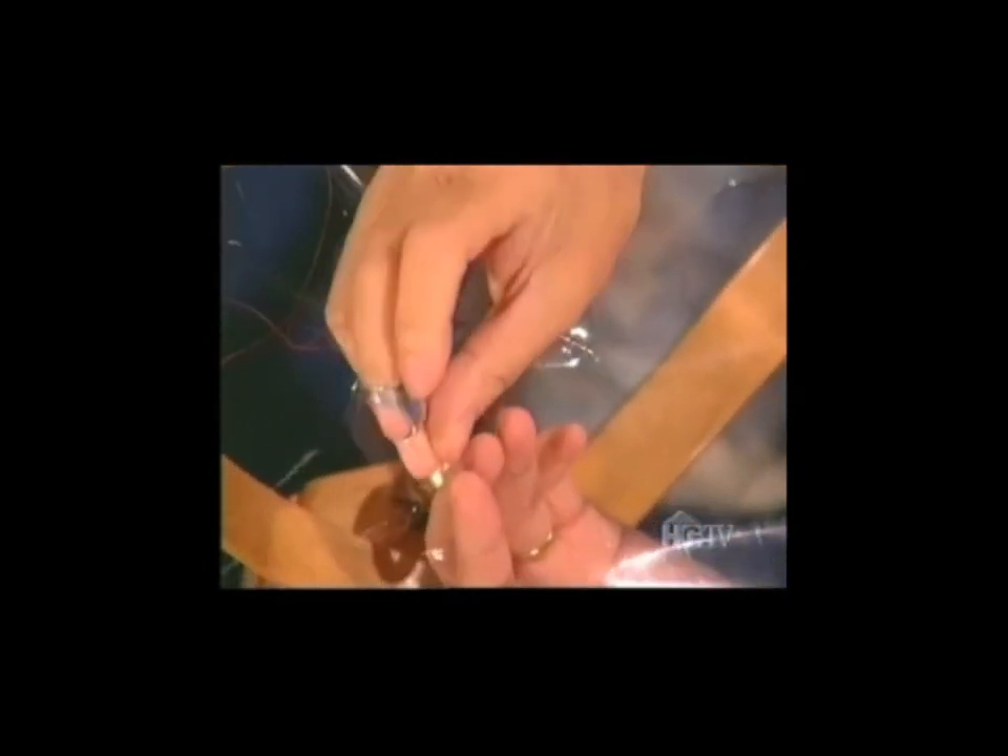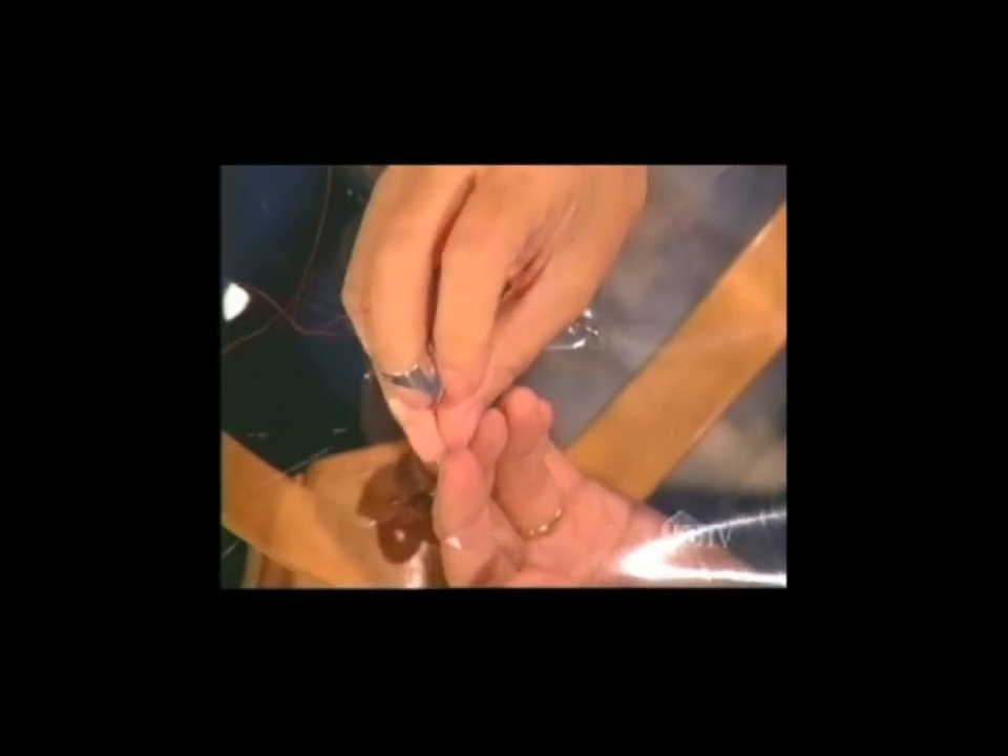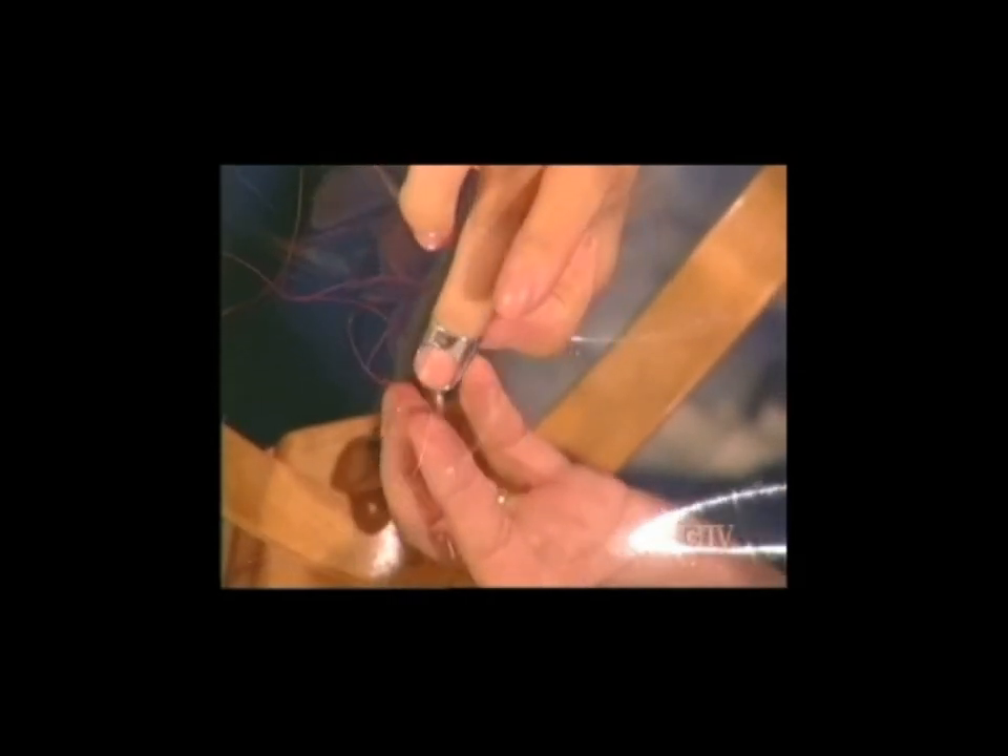Another method that's more common is the running method. You hold the quilt with the dimple on the needle at the tip of your hand, and you prick your underneath finger. Then, when you hit the underneath finger, you return the needle. And many quilters sew sideways because they can't bend their top knuckle far enough.